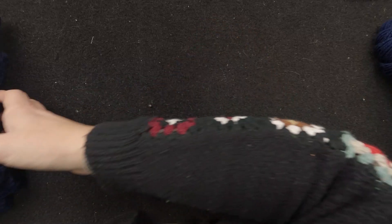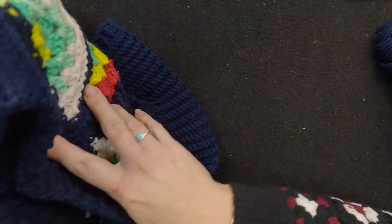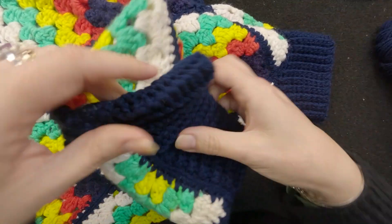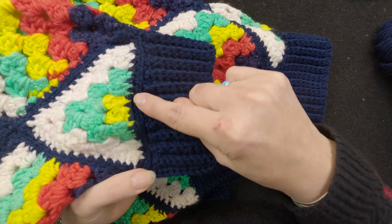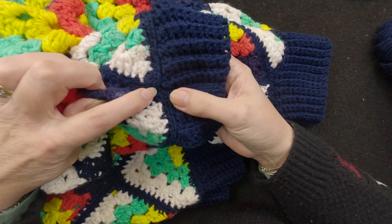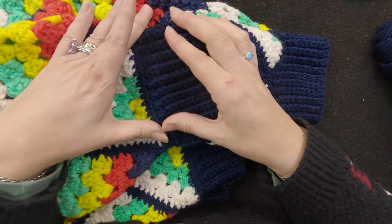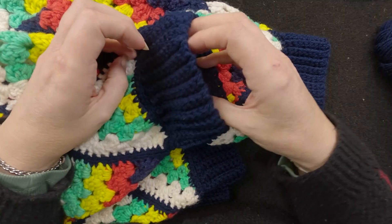First thing I'm going to show you is the ribbing that I have done — let me get this under the camera. This is the cuff and the bottom edge ribbing. For the cuff, what I did is I did a row of single crochet all the way around the edge, and where a point met I put two single crochets in that gap. Then I chained 11, came back one, and started doing the ribbing from the last episode but in the back loop — so we ended up with this nice little ridge here, and the ends are stretchy.